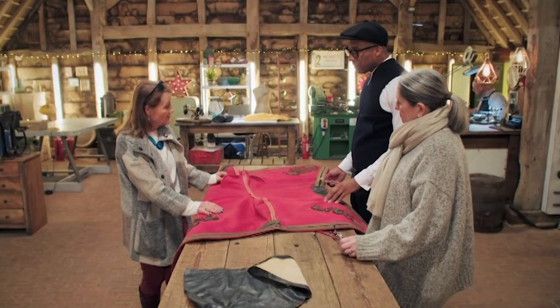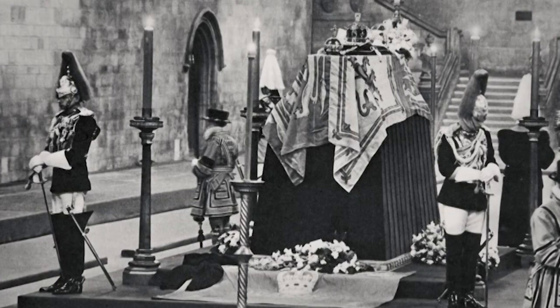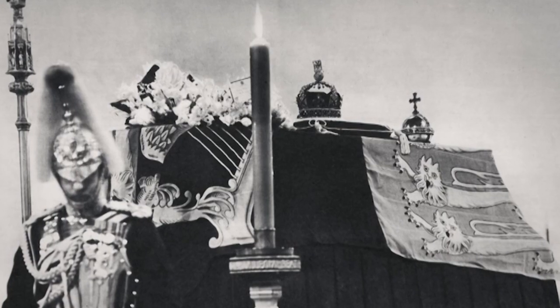My father was also one of the guards of the king when he died — George VI, the father of Queen Elizabeth — in Westminster Abbey.